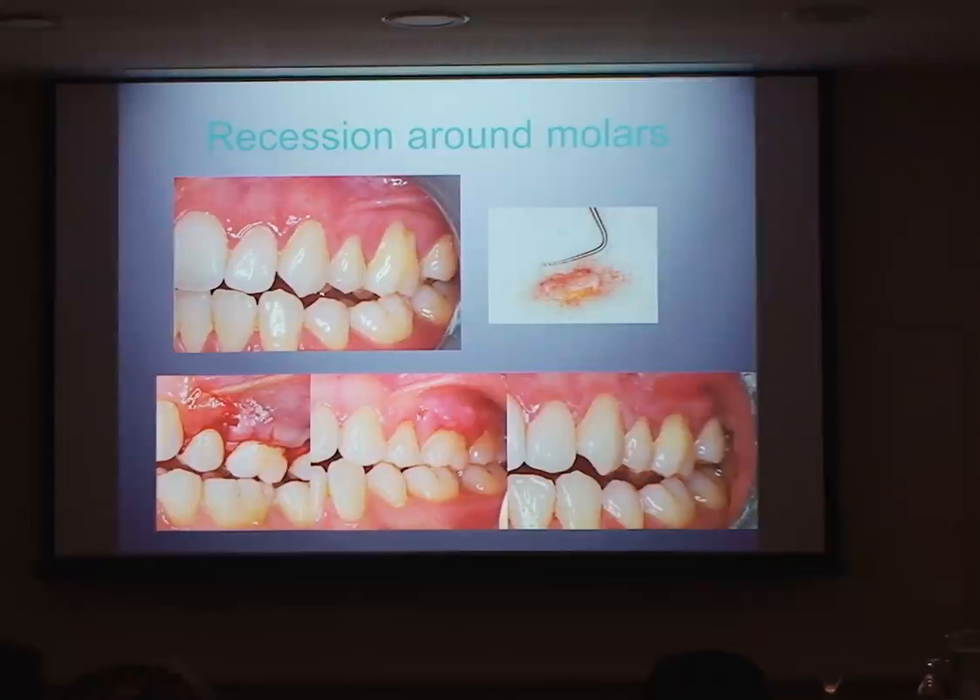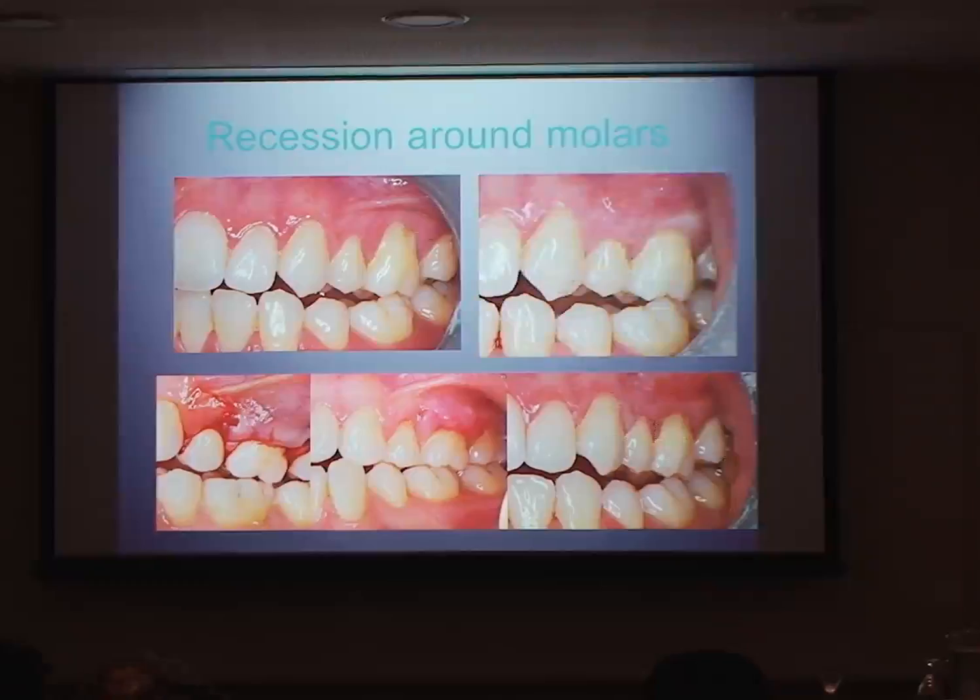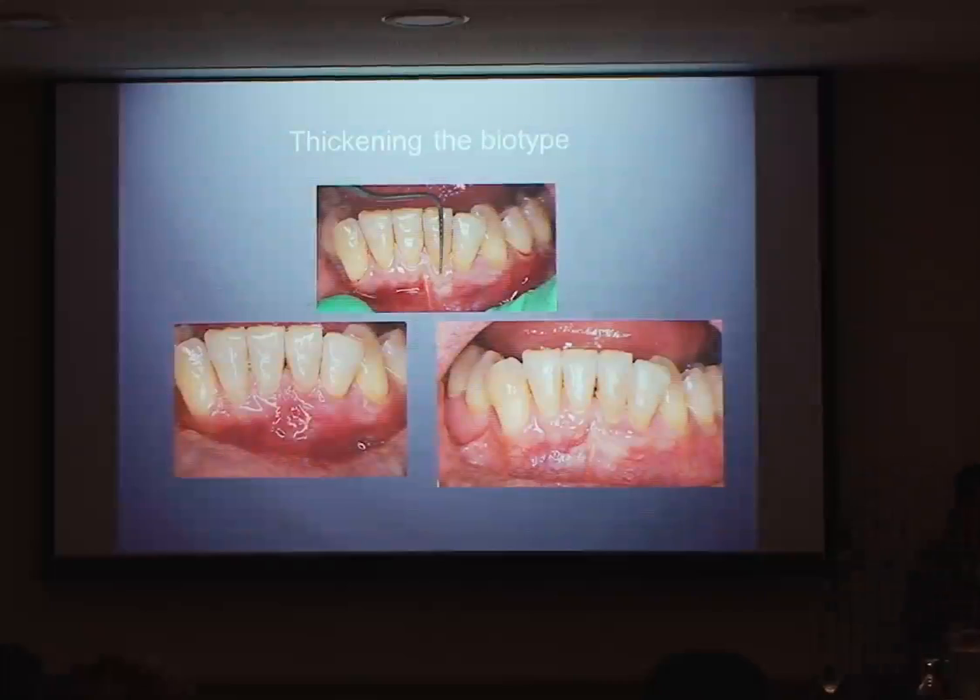These procedures don't always tend to be that predictable. In this case we'd had some improvement and wanted even more, so we did a second procedure. This was after the second procedure — we've got a nice cuff of keratinized tissue around there, her sensitivity is gone, she's really happy, and these areas are easy to maintain. It is possible to graft around molars, but they tend to be a little more technique-sensitive and take more surgeries.